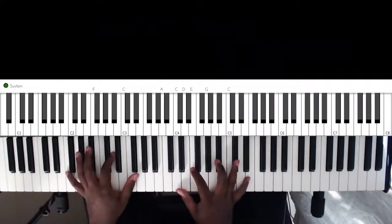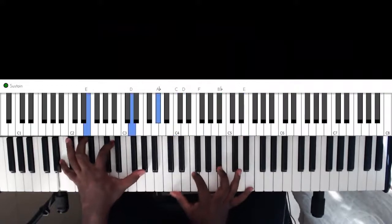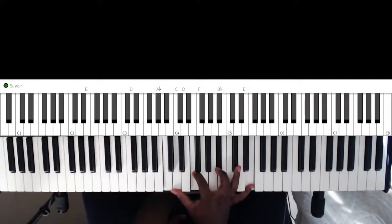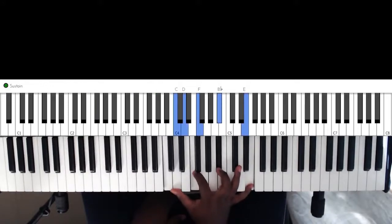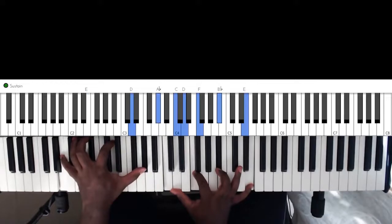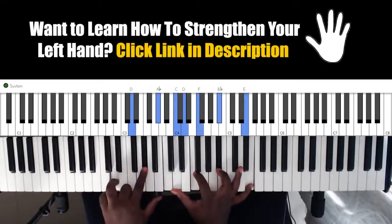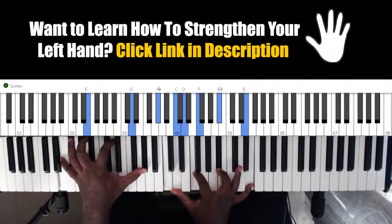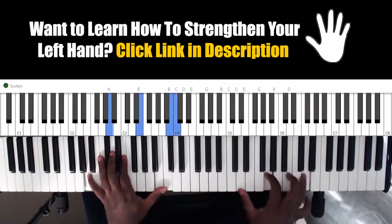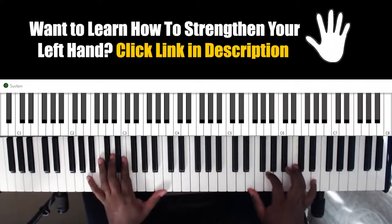And now we need to go to the 3, which will be this — a bit of a stretch for some people. The right hand is playing this chord and the left hand is playing this chord, or you could just simply play that. And this will take you back to the 6. So in context, everything.